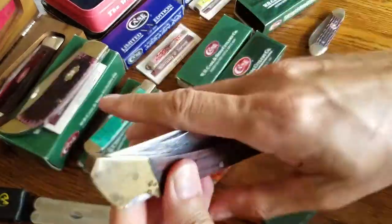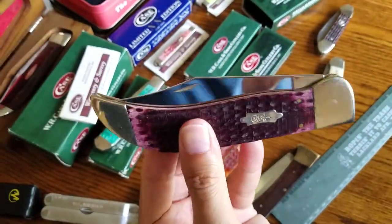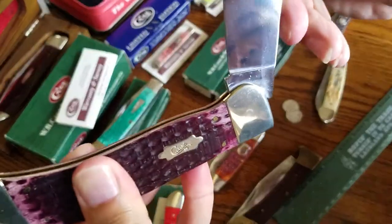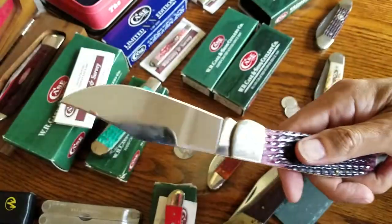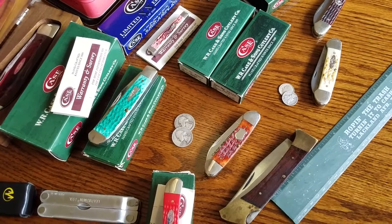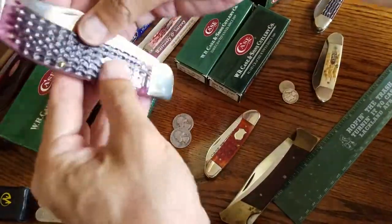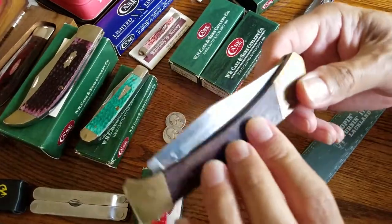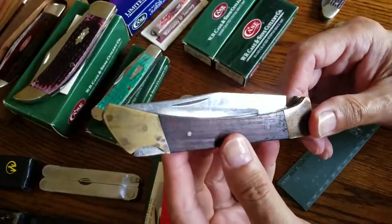Now here's a Case knife about the same size for comparison. Oh, that's smooth — it's not loud but it's pretty smooth. I guess it's because it's such a big blade. Anyway, I don't think this is a real Case either — I don't see any evidence it's a real Case. With that, you guys have a good day, thanks for coming in, bye.